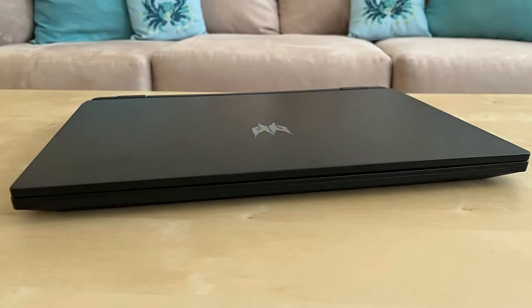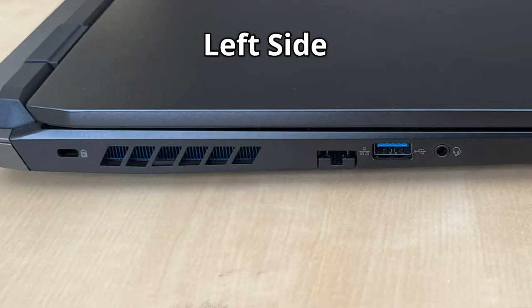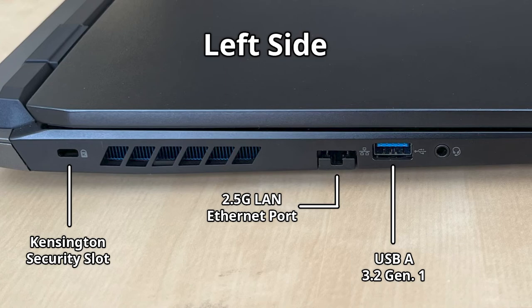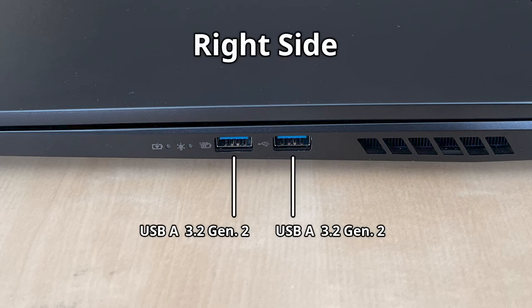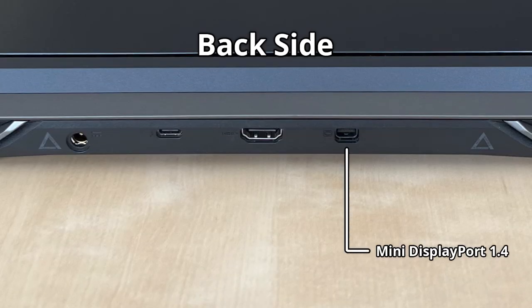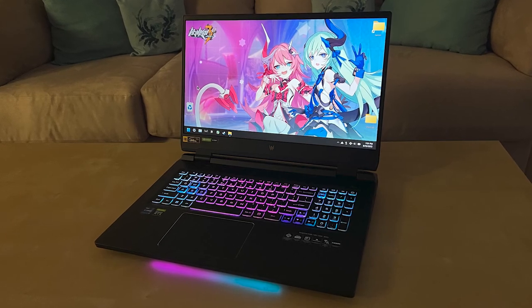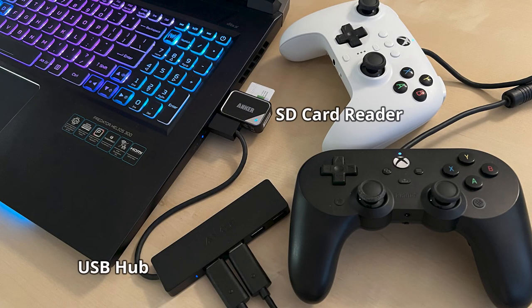Let's first look at its input and output. On its left side, it has a lock slot, a 2.5 gigabit ethernet port, a USB-A 3.2 port, and a headphone jack. On the right, it's got two more USB-A 3.2 ports. On the back, it's got a mini DisplayPort 1.4, a 2.1 HDMI port, a USB-C Thunderbolt 4 port, and a power charging barrel port. It has a fair number of ports, but if you need more, you could always use adapters.